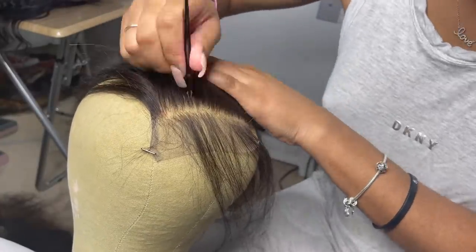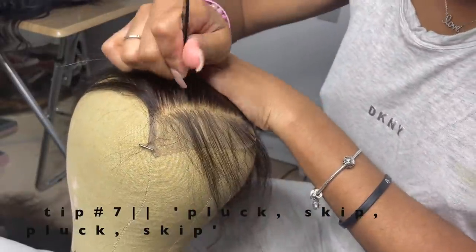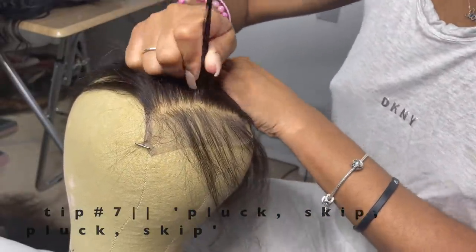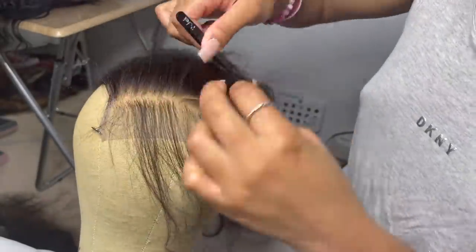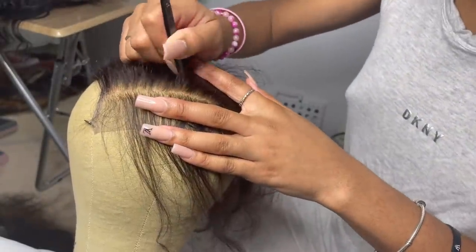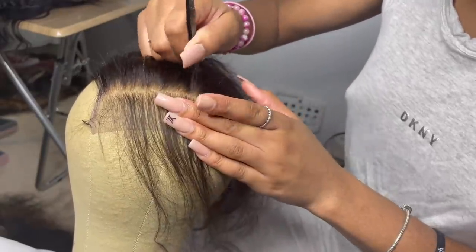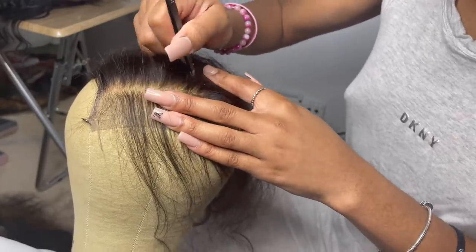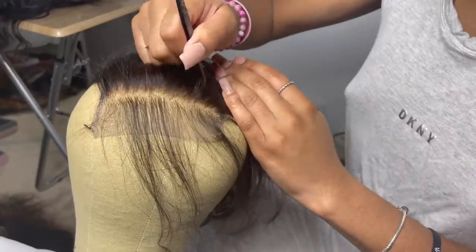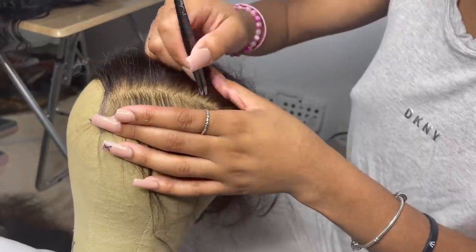The way that I like to pluck is in the pattern of pluck-skip, pluck-skip. I'm sure you've heard of this or seen it with other YouTube videos or wig stylists — they tell you to go in the pattern of pluck-skip, pluck-skip. It's just so that you don't pluck too much in one area and end up making a bald spot. You want your hairline looking really natural so when your client puts on their lace and melts it down, it just looks flawless.